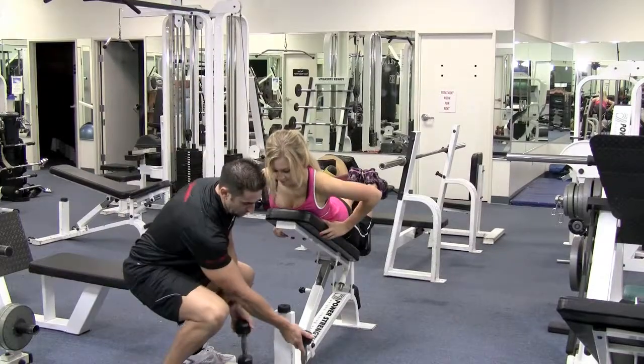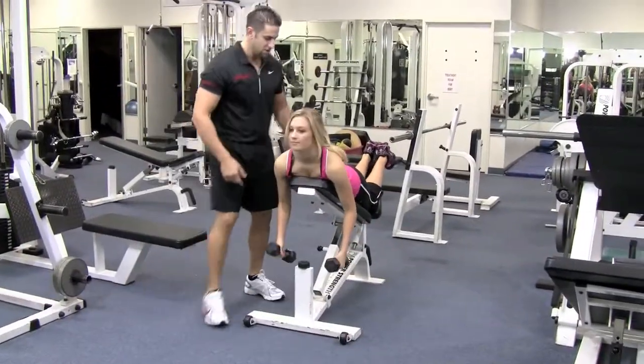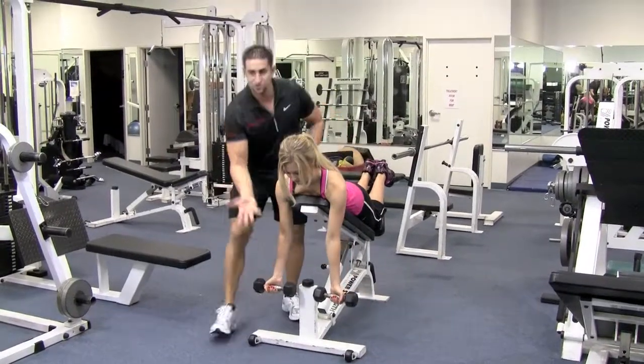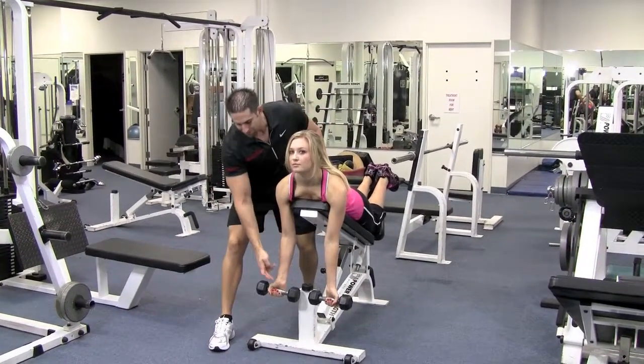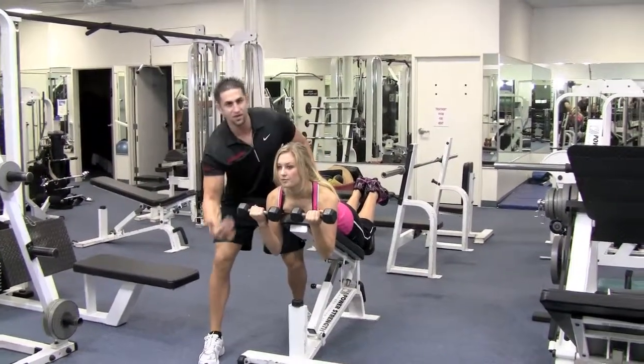Put the dumbbells over here and grab them — no big deal, grab them and put them in your hands. Shoulders back and down, turn your hands so your palms are out all the way. Come up and bring your hands to your shoulders as much as you can and squeeze that bicep. Breathe in on the way down, blow out on the way up.